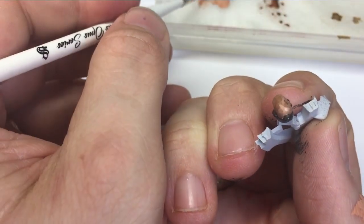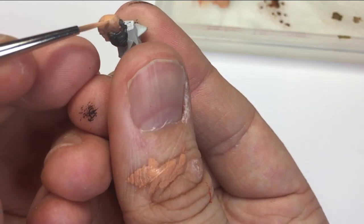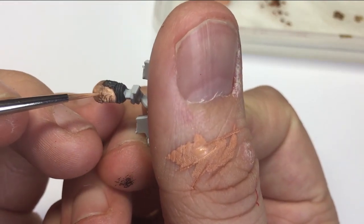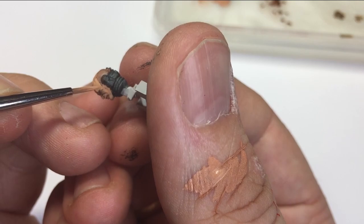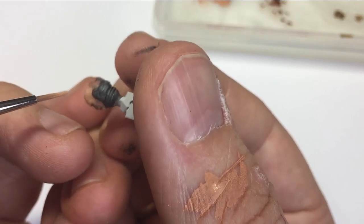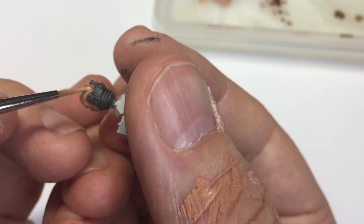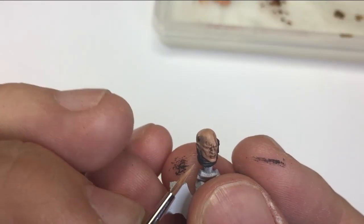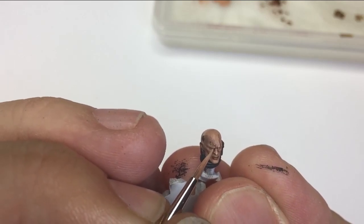As we get around the back here, you can see the darkness of the Mournfang Brown and then the layer of Kislev Flesh going up and over the top. As I rotate the model in my fingers you can see that layering starting to build up. Kislev is a perfect color for Caucasian skin, and although the color transition between the Mournfang and the Kislev is quite a stark one, with the airbrush thinner used almost like a glaze you're able to get those smooth transitions.